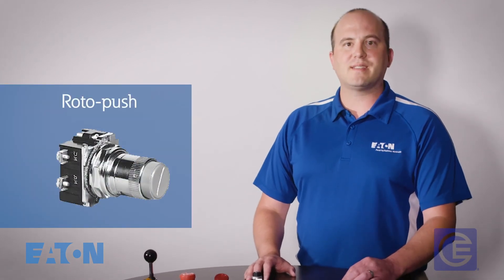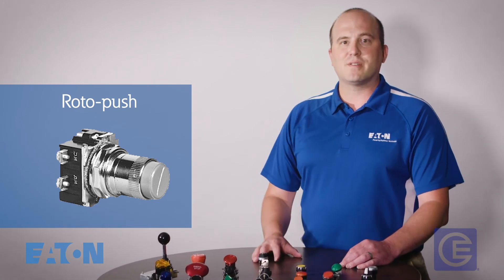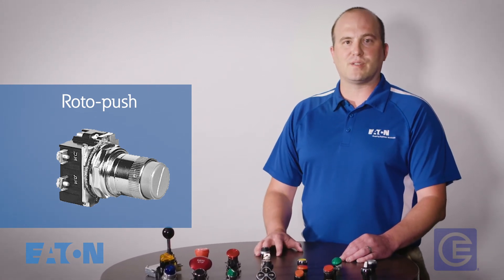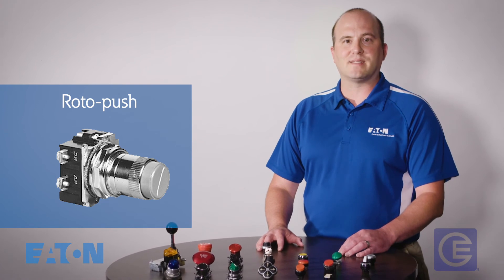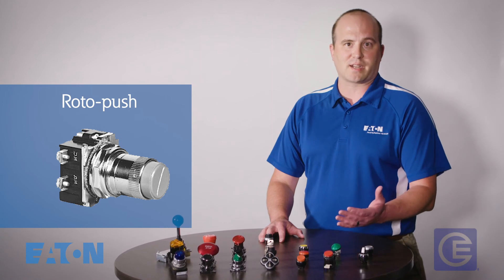Roto push — this is a combination of a selector switch and a push button in one unit. The outer guard of the push button rotates in two or more positions and provides different contact actions when the push button is either free or pushed in at each selector position.